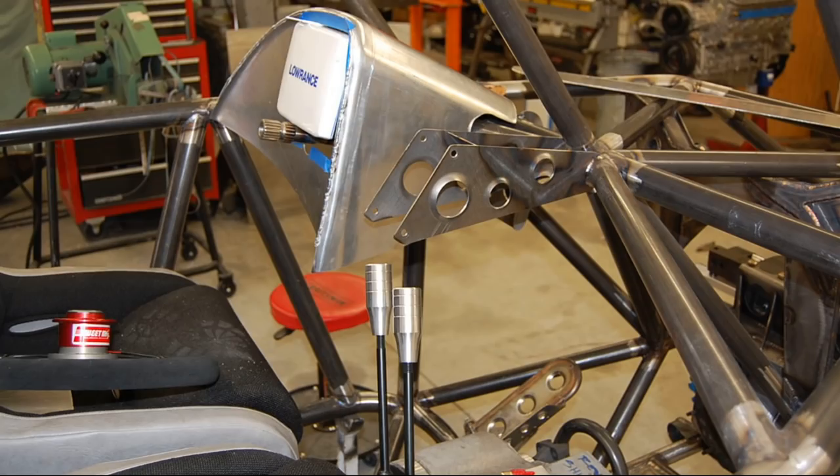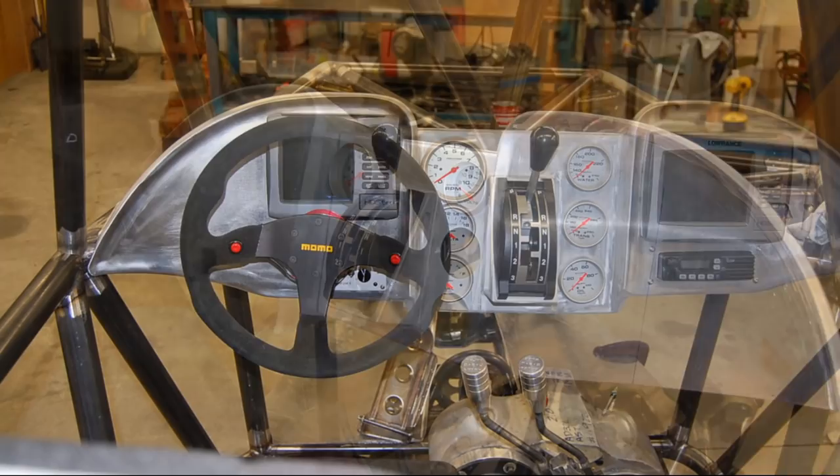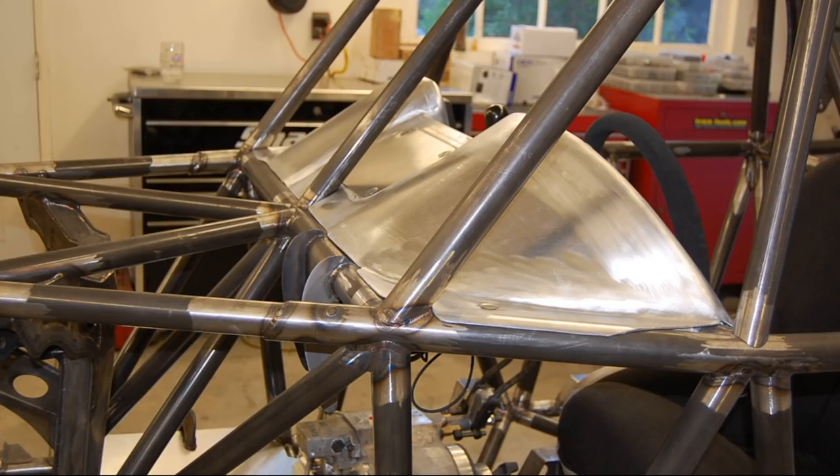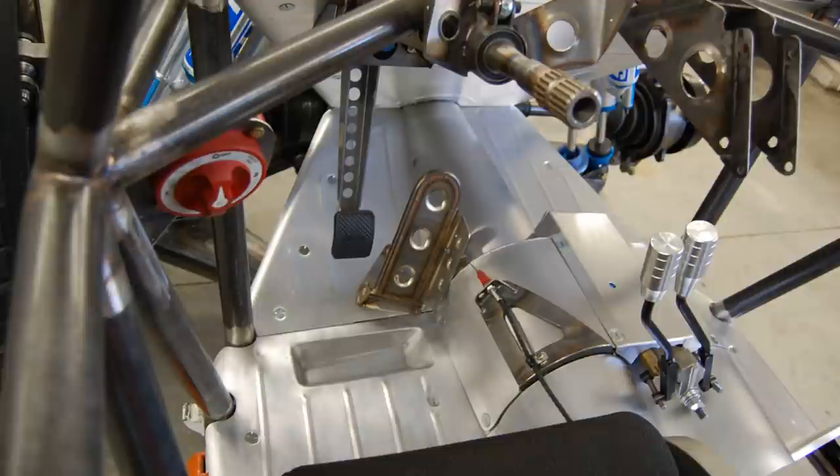This next series of pictures focuses on the aluminum dash. It was made with a slip roller and bead roller, then welded up in sections. The material used was 50 thousandths, 3003 aluminum. The inspiration came from an early Corvette and the cockpit of an airplane. Jeff, the original owner of the car, did the floor tin and for sure it doesn't suck.